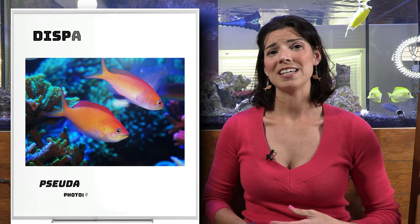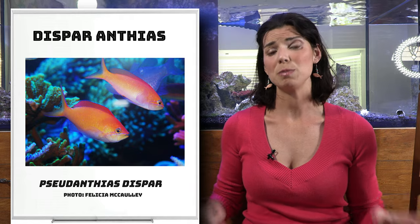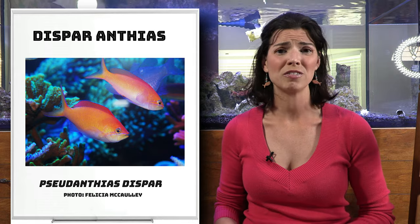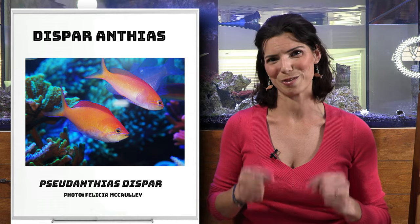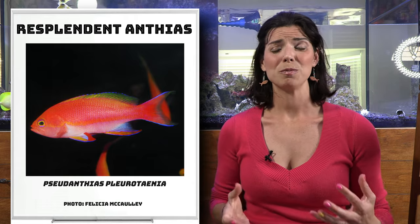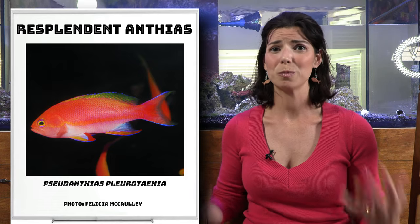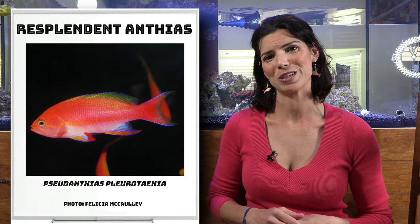Next is the Disbar Anthias. That's another fairly common one, and of all the Anthias species we're talking about today, these guys typically hang out in shallow reefs in the wild. So if you have a really good chance of keeping them successfully, these might be the Anthias for you, especially if you are a beginner or new to the hobby. Next is the Resplendent Anthias. You'll actually be able to see a difference in color between the males and the females — it's pretty cool to watch. They also hang out kind of in the mid-level of your tank.